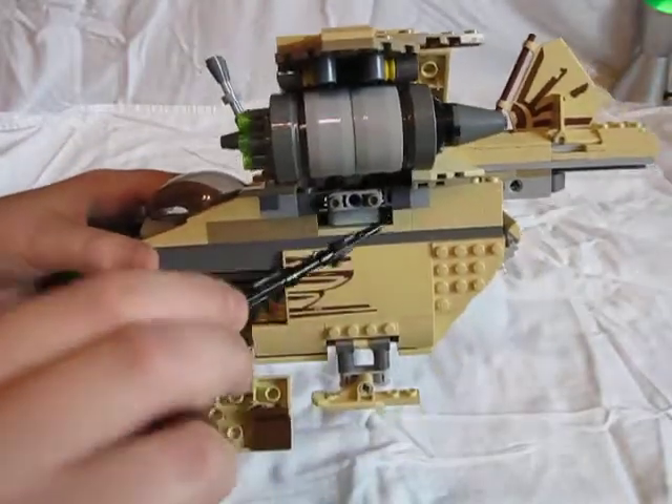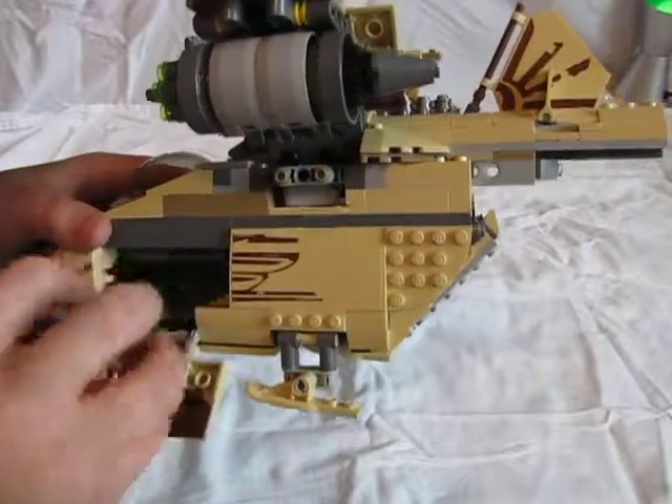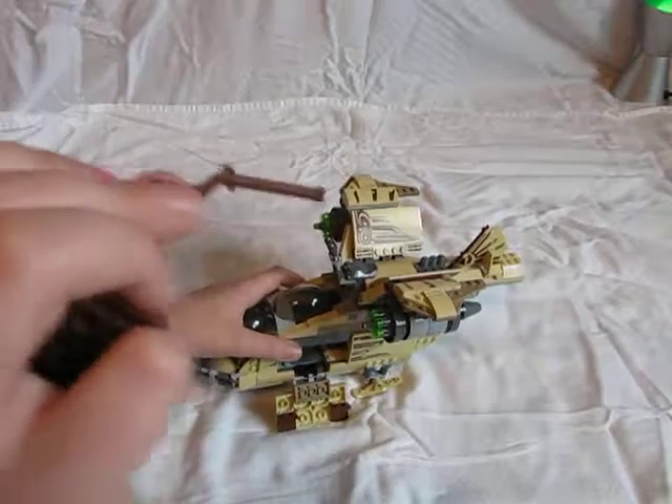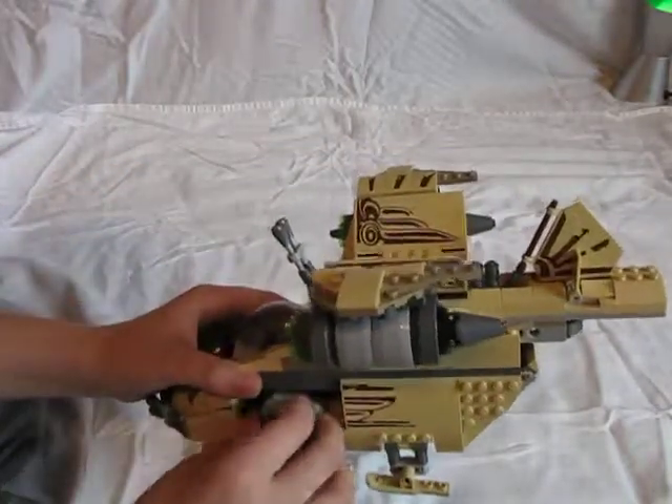There's also a gun in here — this is actually Zeb's, but I don't know why that's in there. There's also a Wookiee gun that came with the Wookiees — kind of like a bazooka or something — that sticks in here.